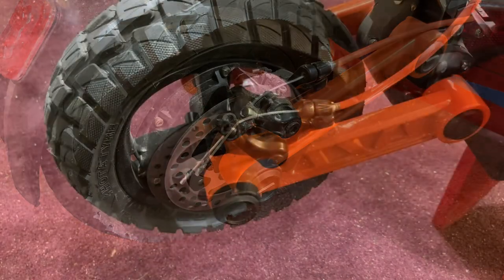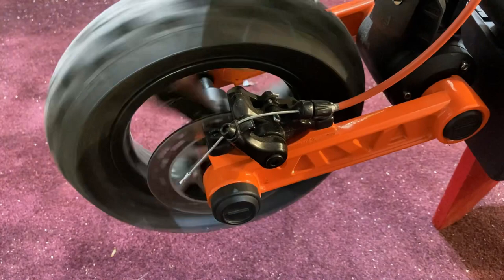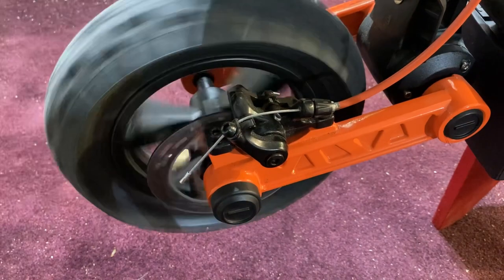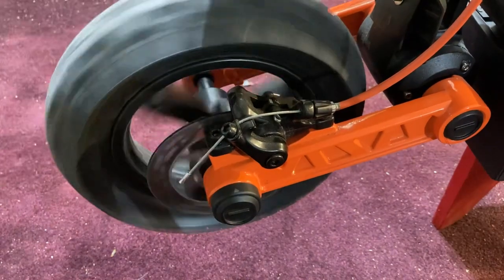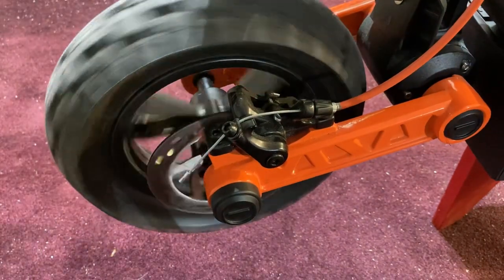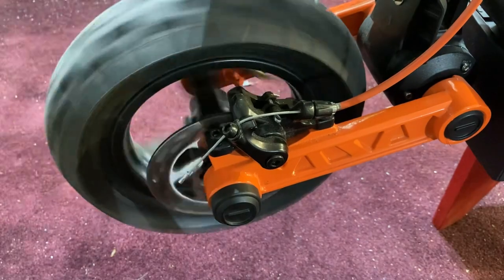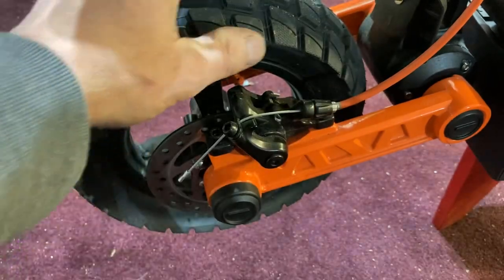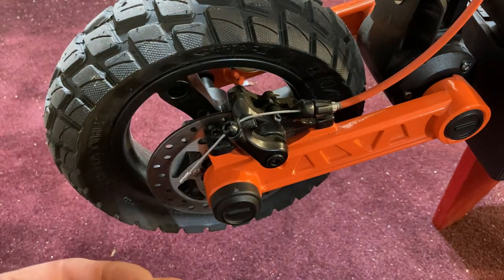At the front you can see it pretty much freely spins. From here you could lessen it a little bit or add a little more drag to your liking. Like I said, the less drag you can get away with the better, but if you don't feel comfortable with the responsiveness of your brakes, you'll put more drag on so you feel more confident in the scooter's braking.